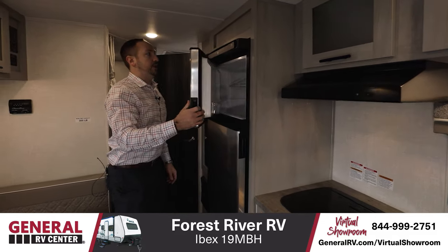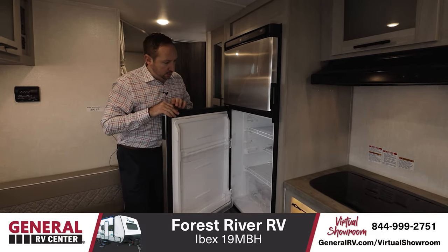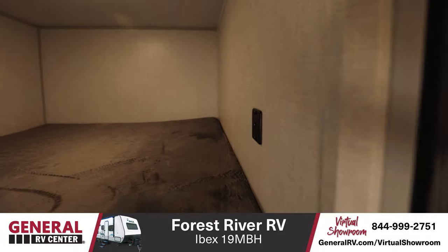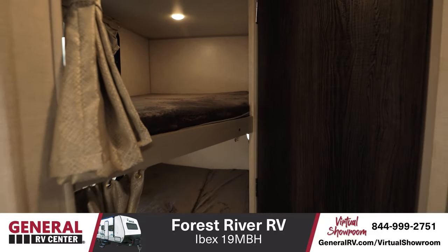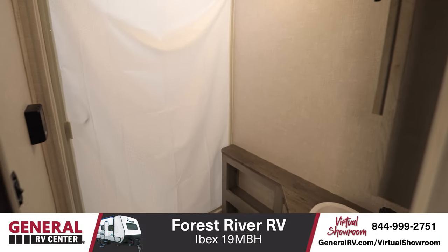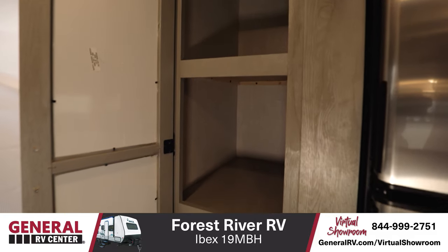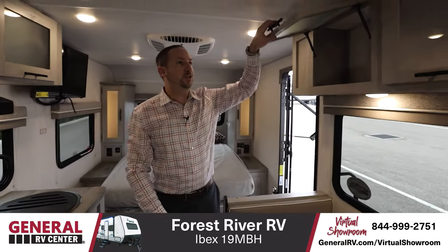Six cubic foot Norcold fridge — great space, plenty for the weekend or a long week. The bunks are double bunks — I have the bottom one folded up right now for storage, but it mimics the top bunk when down. And there's a great bathroom size too. There's more storage over here, in addition to having additional storage up top.